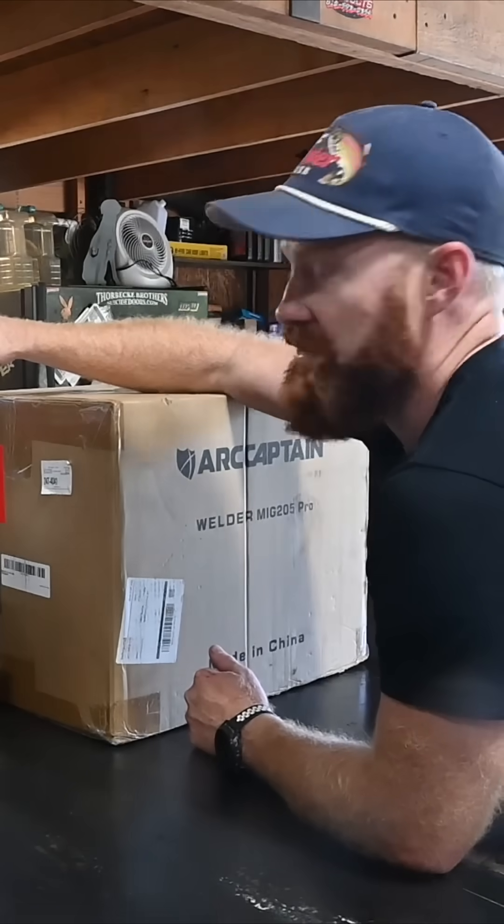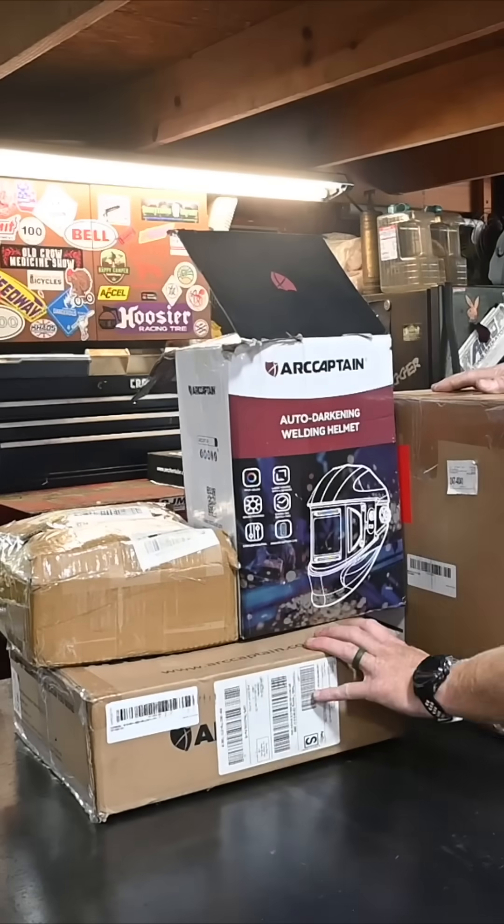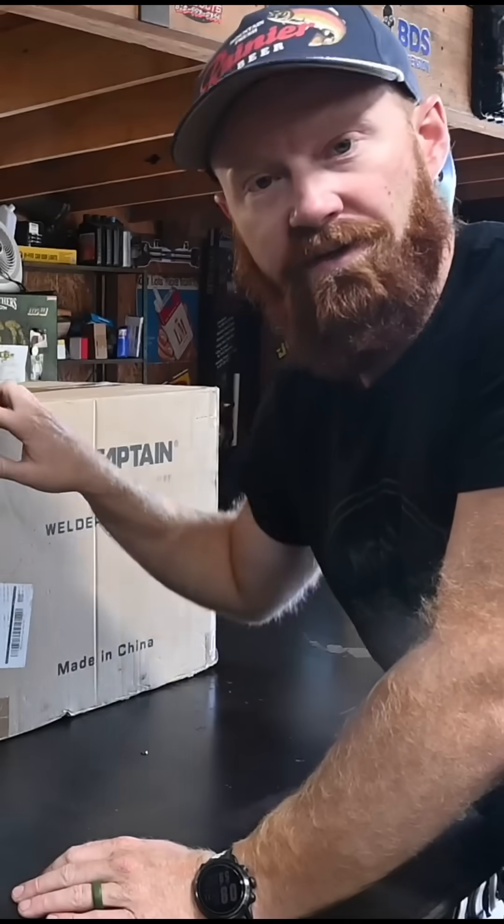Our captain has sent out another package — we've got the MIG 205 Pro, the spool gun, some wire, and a brand new auto-dark helmet. Let's get in here and see what we got.